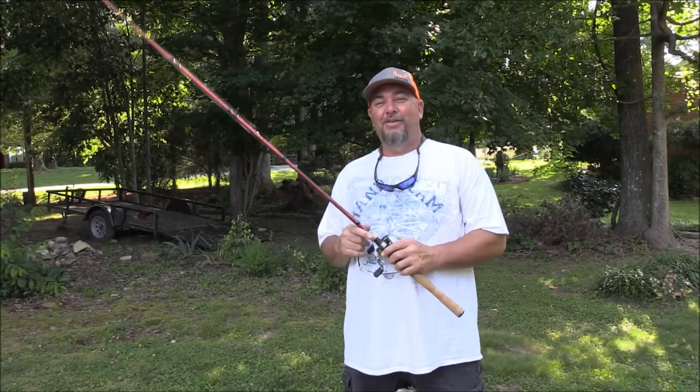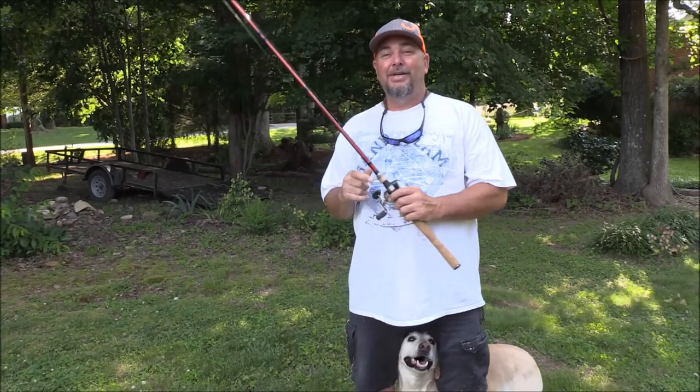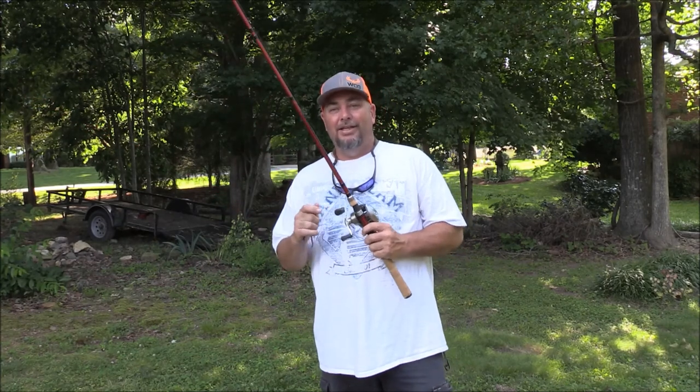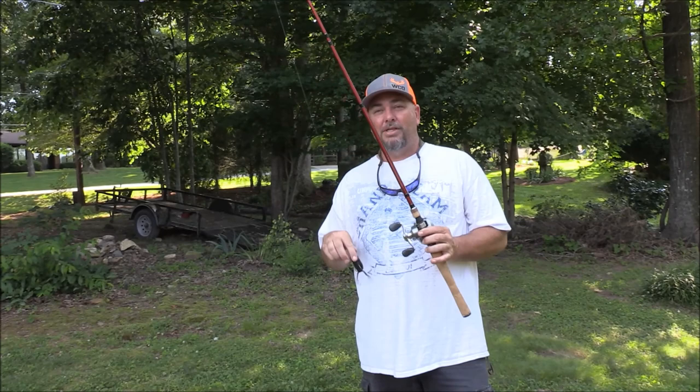Hey guys, welcome back to Working Class Outdoors. Hey Lily — it's Lily and myself with Fallon behind the camera. Get back over there where you belong. Anyway, had a great day today frog fishing. I just wanted to go over my setup.